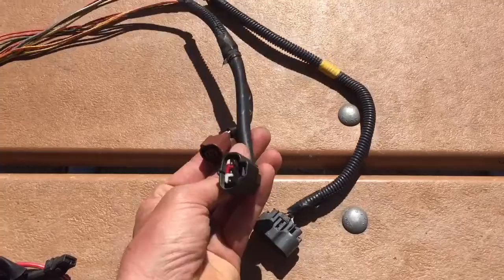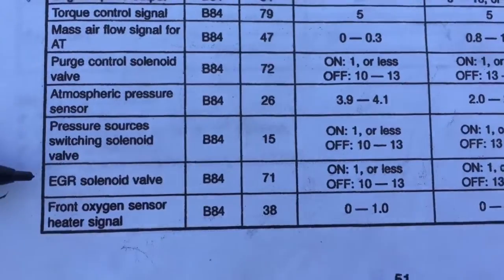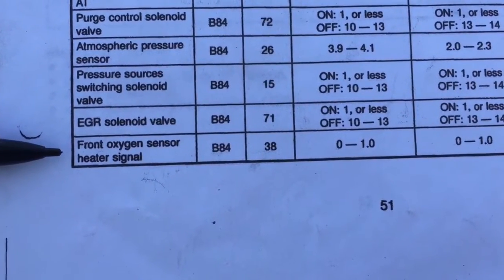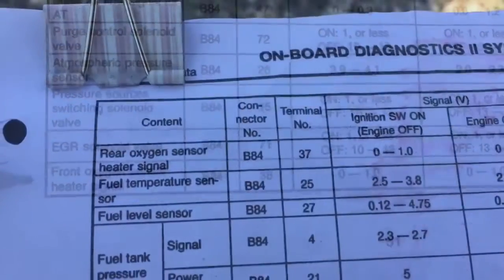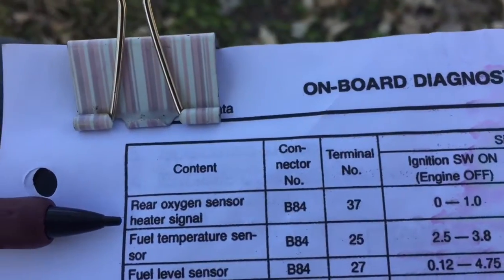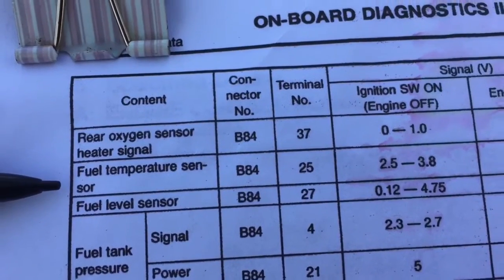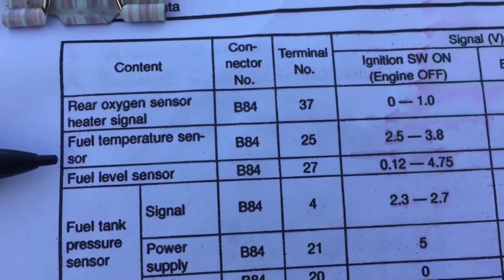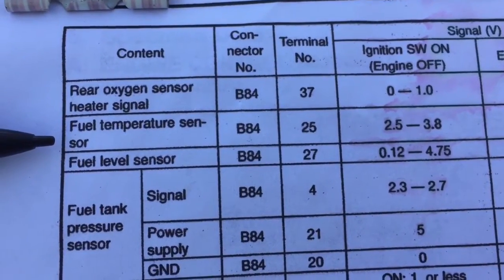The EGR solenoid valve on pin 71 remains unchanged — goes to the engine connectors. The front oxygen sensor heater signal also goes to the engine connectors, no action needed. On the final page, the rear oxygen sensor heater signal on pin 37 — leave it. The fuel temperature sensor doesn't need anything done to it; there's no way to connect it anyway, and in this particular harness it isn't even present.